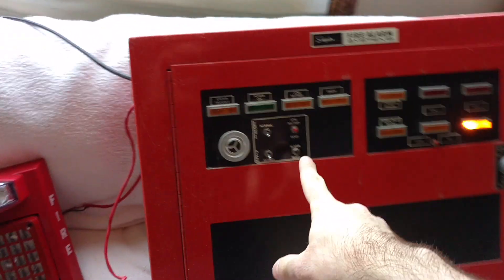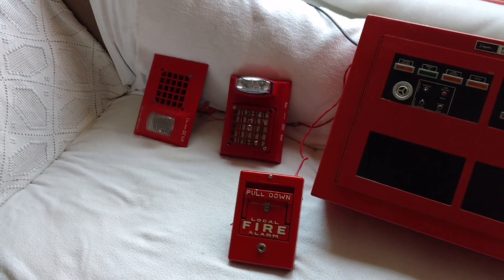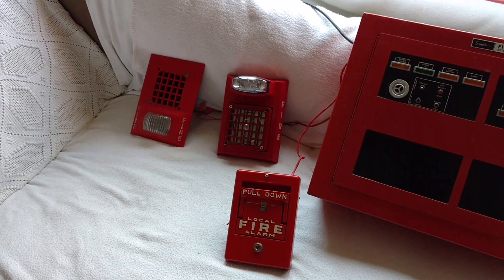Let me just reset this. Thanks for watching. Merry Christmas.